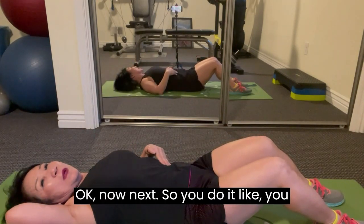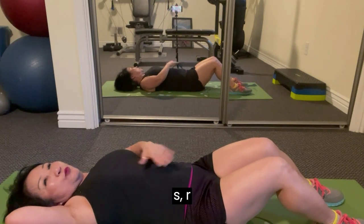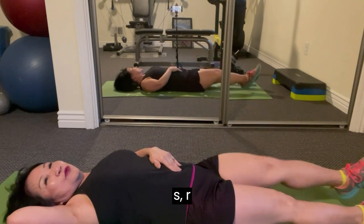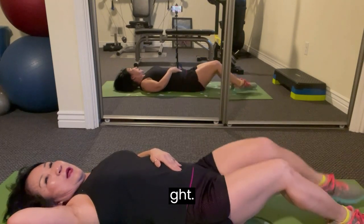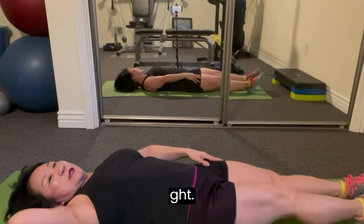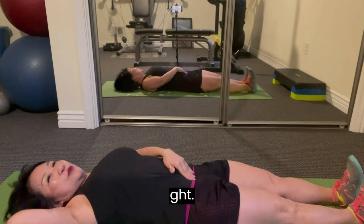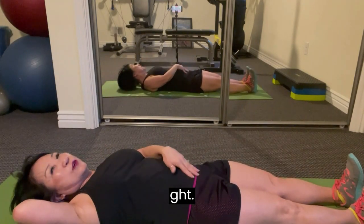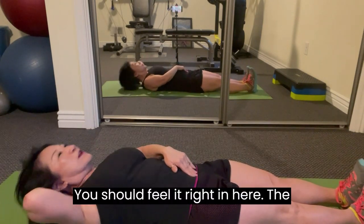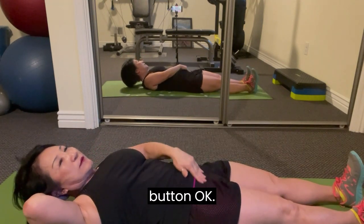Next, do it like 10 or 15, then rest of this week just work on this ab. Now notice I'm going to straighten my leg. You could point your feet like this or like that — it doesn't matter how your feet are. But your leg is as straight down as you can. As you come up, breathe out. You should feel it right here in the lower ab, below the belly button.